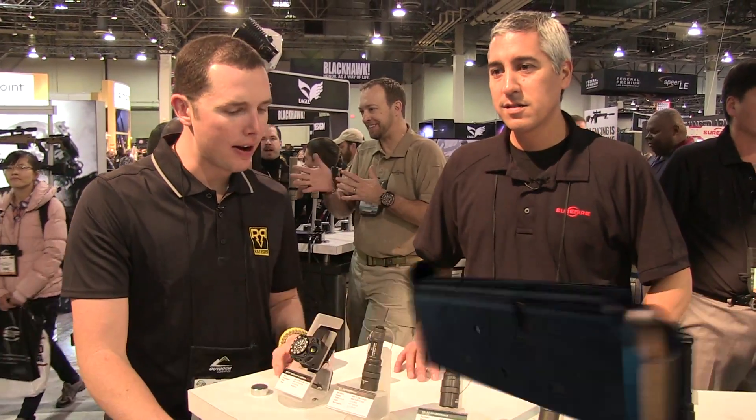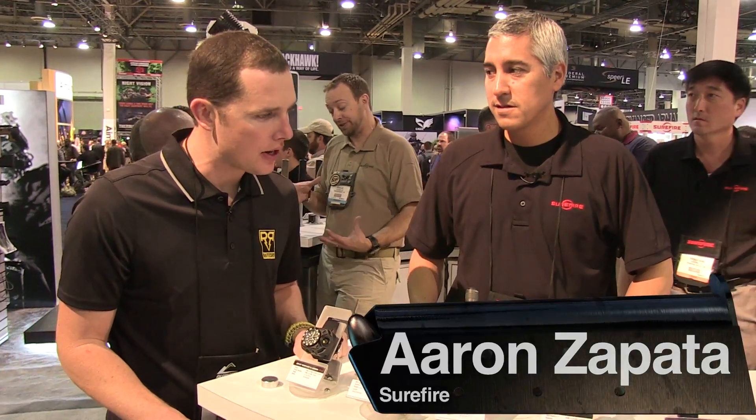I'm here at the Surefire booth joined by Aaron. We're going to go over some of the new products you guys have here.